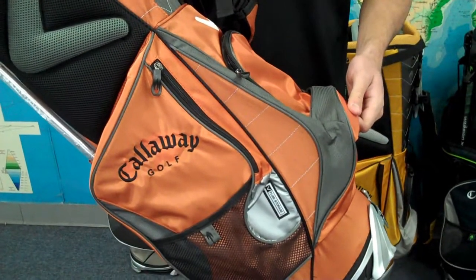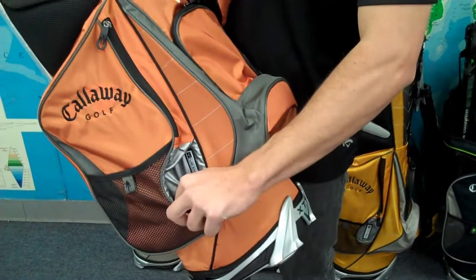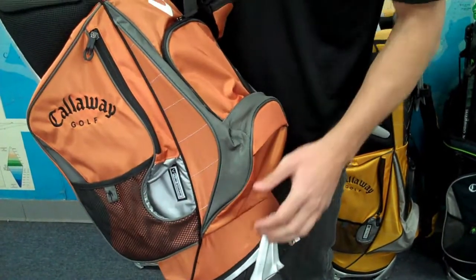The Warbird X Stand Bag features 5 zipper pockets for plenty of storage, and it also features a cool insulated water bottle pocket that keeps your drink cold while you're out on the course.